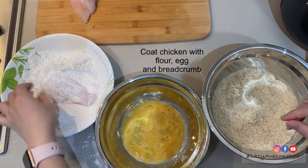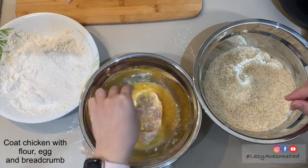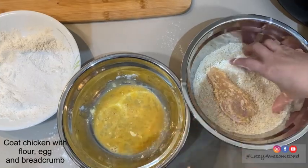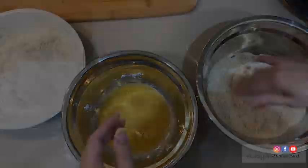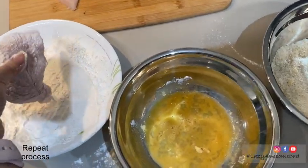Cover the chicken well in the flour, eggs and breadcrumbs. A tip for this step would be to use one hand for the wet ingredients and one hand for the dry ingredients. Repeat this process for each piece.